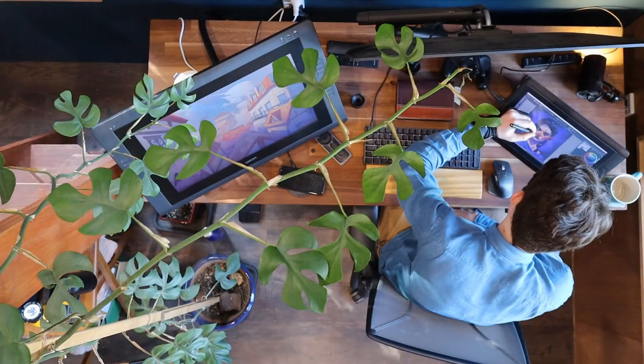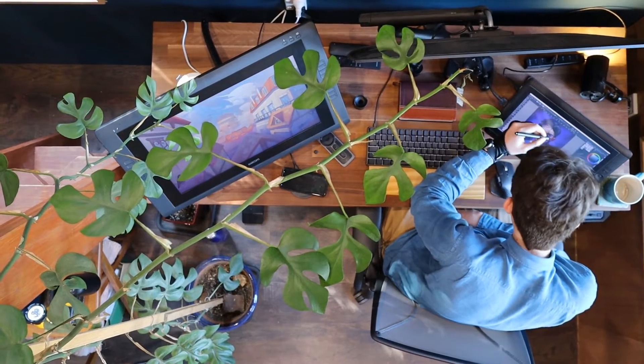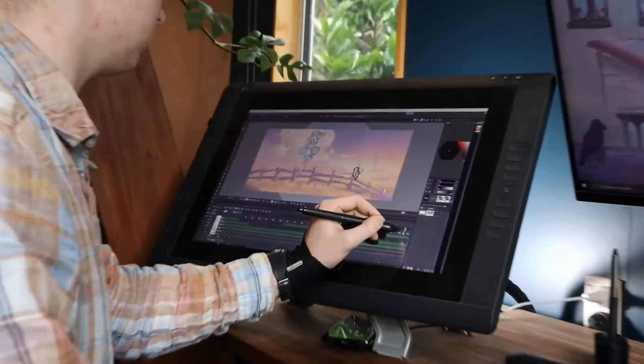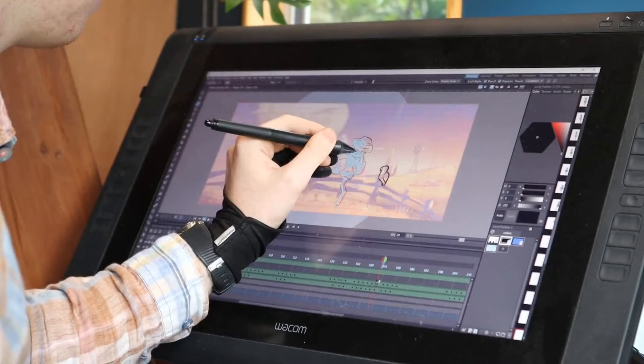At some point I decided to save up and I bought a secondhand display tablet, the Cintiq 13 HD. This made things a lot more comfortable, being able to draw directly onto the screen, and it served me well for many years. I then recently upgraded to another display tablet, the Cintiq 22 HD. This allowed for a larger working space, which allowed me to draw from my shoulder rather than my wrist or elbow — again, making things just a little more comfortable.